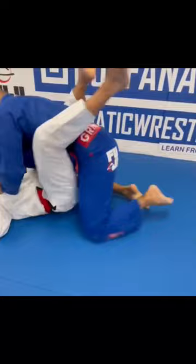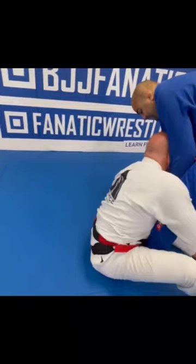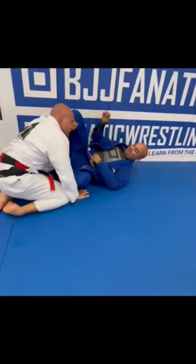So here, the guy needs to stand up — cheeky, exactly. So if I have the cross arm, for example, and I just bring my foot — see? There you go. And then you can sweep. The transition is pretty easy from the closed guard as well, you know.